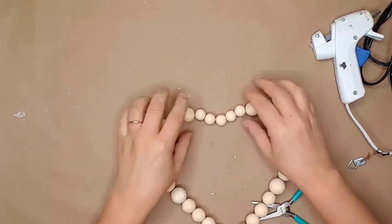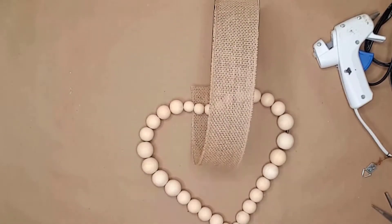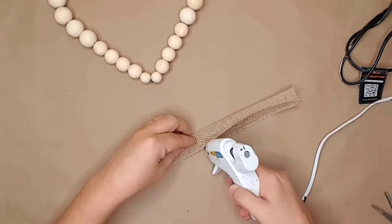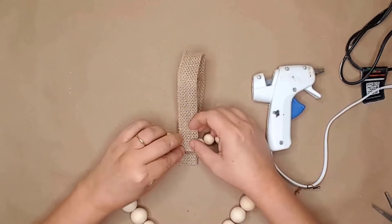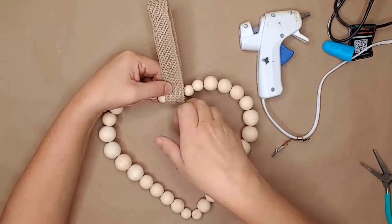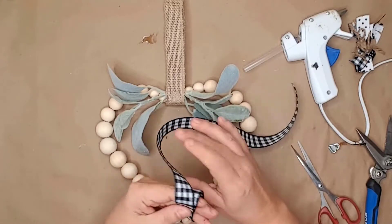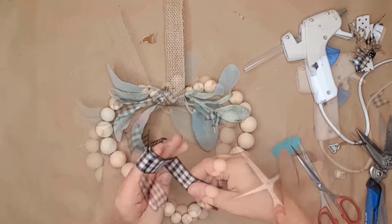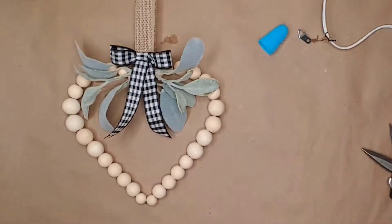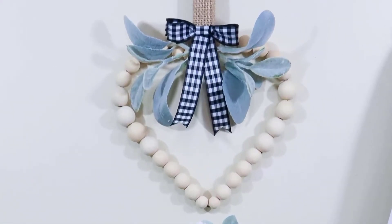I hot glued everything together. I used a piece of burlap ribbon to create the hanger — after cutting it to length I folded it in half, sealed it with hot glue, and glued it to the middle bead. To finish the wreath off I used two pieces of lamb's ear hot glued under the burlap ribbon, then made a small bow and glued it to the top. I love it! This beautiful heart wreath can be used year-round because of the neutral colors.